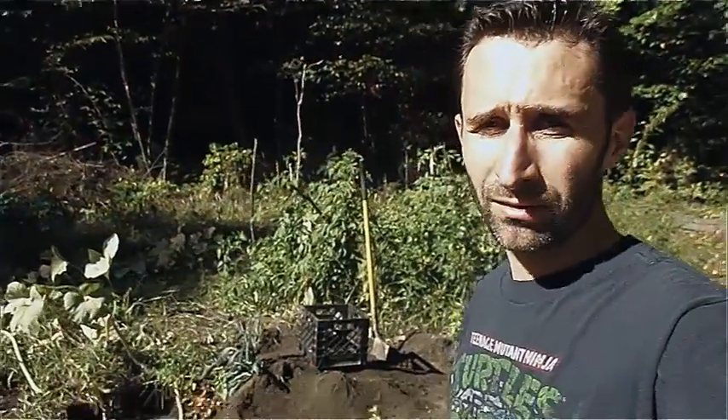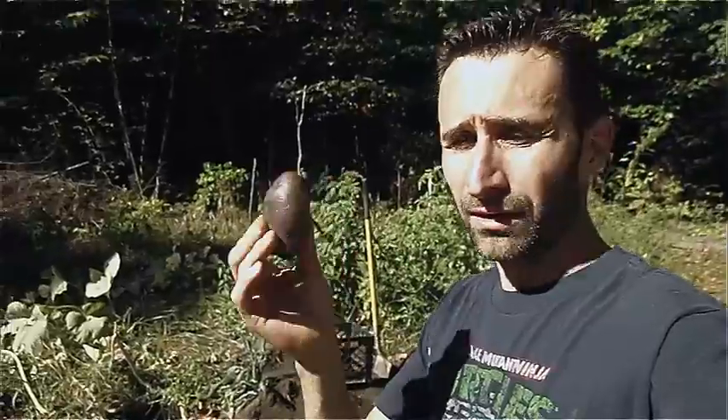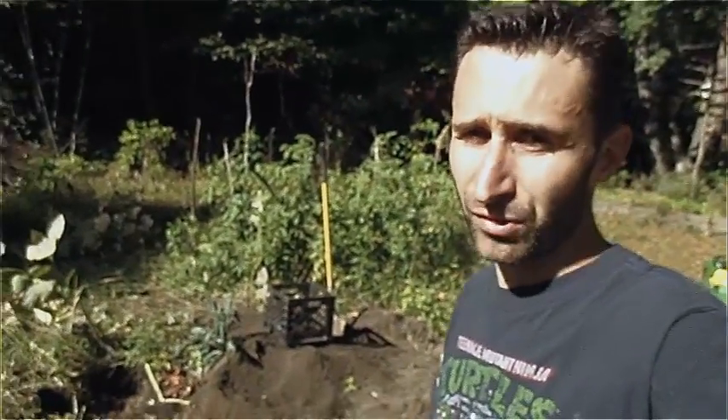Hey YouTube, this is Praxis Prepper. Just a really quick tip I learned about five minutes ago. I was digging potatoes in my garden. I was doing it the other day just by hand, kind of sifting through, and after a rain I realized when the rain uncovered a bunch of potatoes that I'd missed. So my method of sifting through with my fingers was not working.